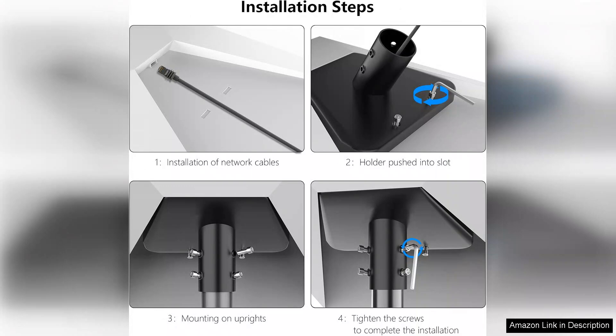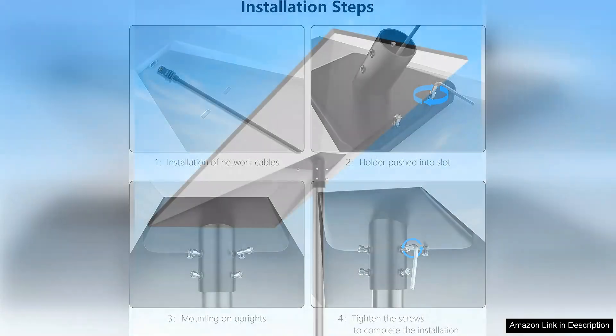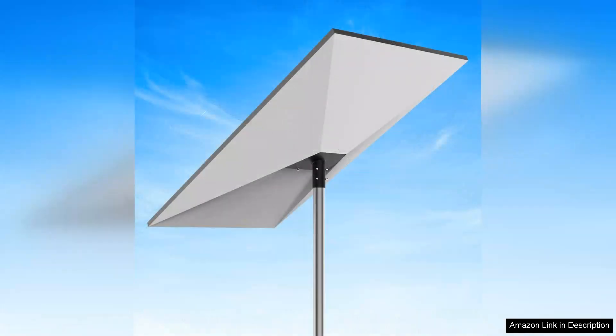One of the standout features is its longevity. Unlike some other mounting solutions that may require frequent adjustments or replacements, this adapter is built to last. Customers have reported satisfaction with its performance over extended periods, which makes it a worthwhile investment for long-term users.